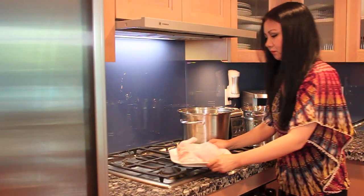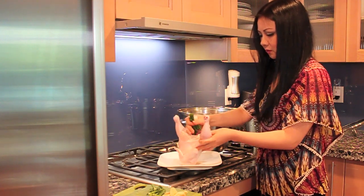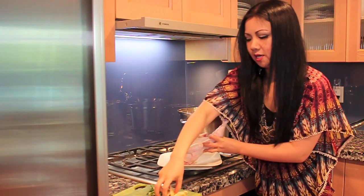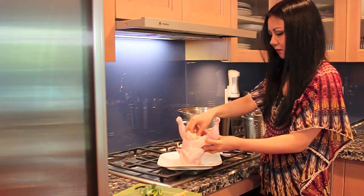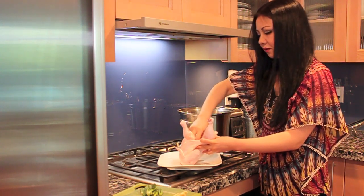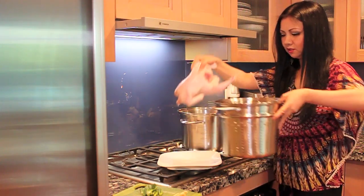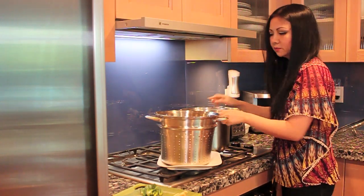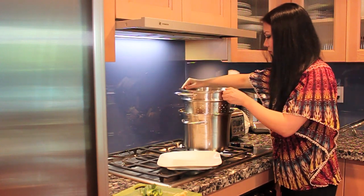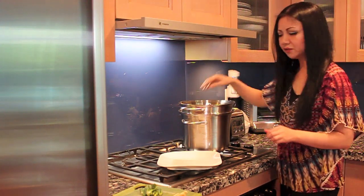Now we're going to steam the chicken. I'm going to use half of the green onion — just put the green onion inside of the chicken's tummy and half the ginger inside the chicken's tummy as well, so that the chicken will absorb all the good flavor from the green onion and ginger. Then take the chicken to the steamer. In this pot, make sure to add half a pot of cold water. When you put the steamer in the pot, make sure the water has to cover the chicken.